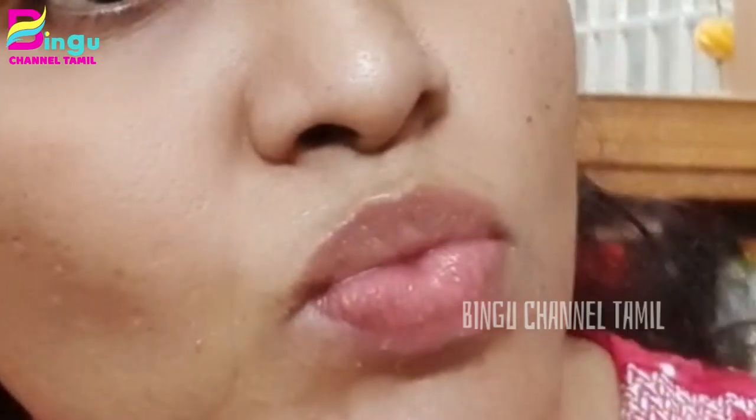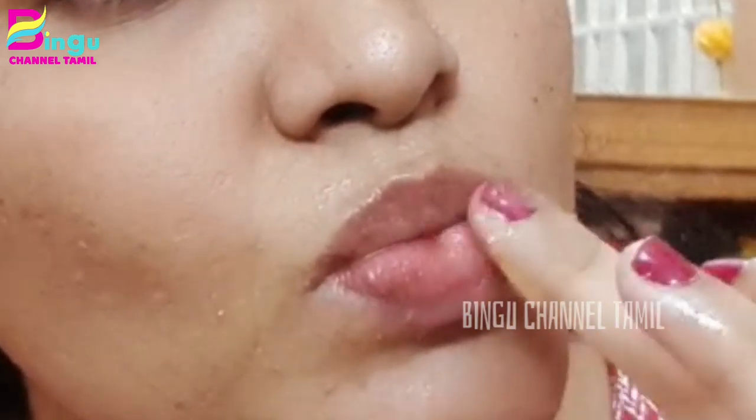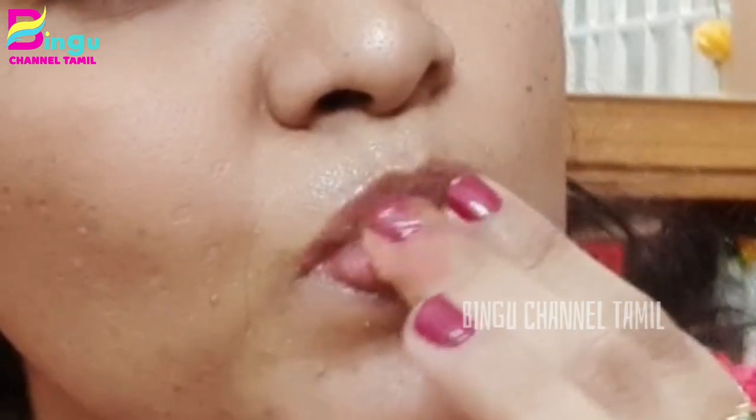You can store it in the fridge as well. The ingredients include sugar, ghee, tea, etc. Now you can wash it off in 5-10 minutes, wash it with a wet cloth, clean it, and exfoliate and scrub.